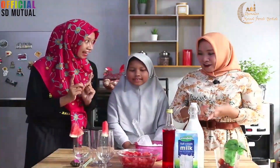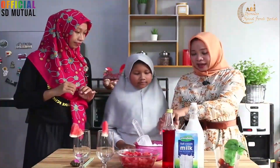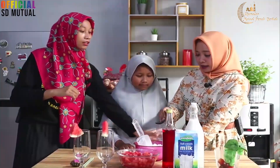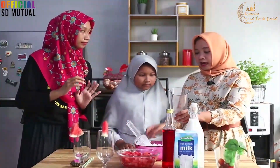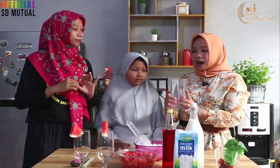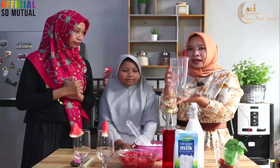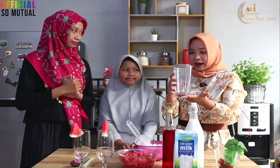Oke baik, kita mulai aja bikinnya. Let's get cooking! Pertama-tama kita siapkan dulu gelas ukur. Kenapa pakai gelas ukur? Supaya kita tahu takarannya. Karena kalau kita langsung bikin ke gelas, takarannya kurang pas. Jadi kita pakai gelas ukur — apa aja yang ada di rumah bisa dipakai.